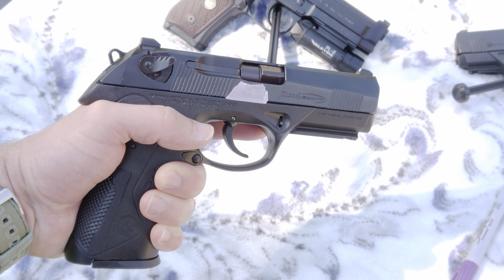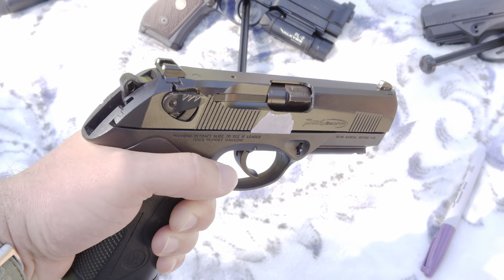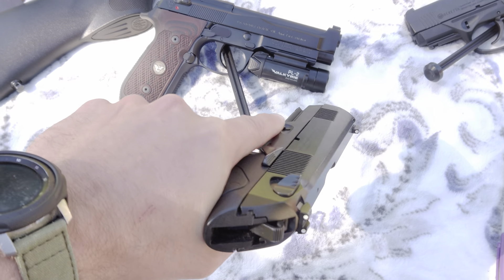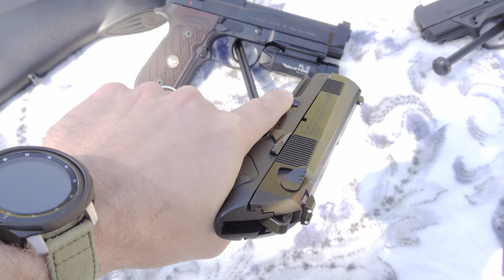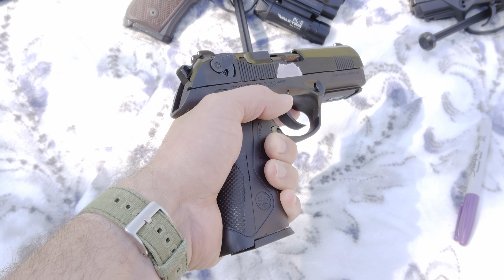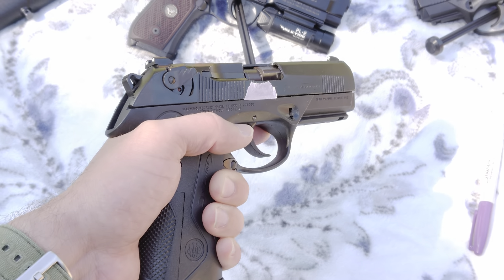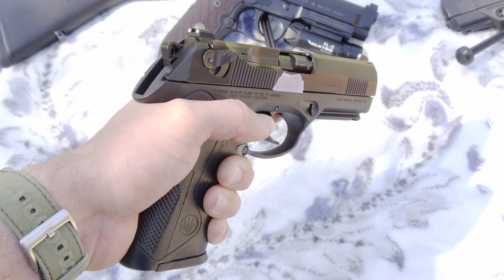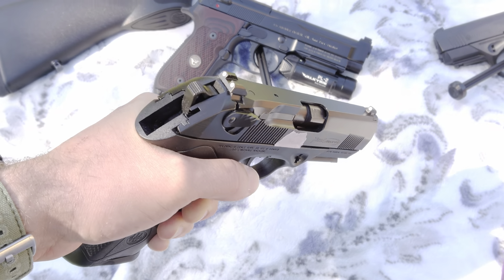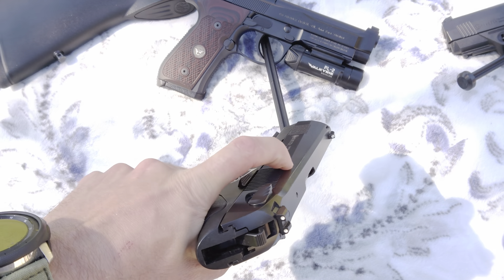I always compare it with Glocks — they seem to be the standard. The rotating barrel is like the other PX4s. The factory says they dissipate recoil radially; I'm sure that actually happens, but whether you notice it is completely up to you — it's a personal thing. I don't notice much of a difference, and 9mm doesn't really whack you that hard with recoil anyhow.